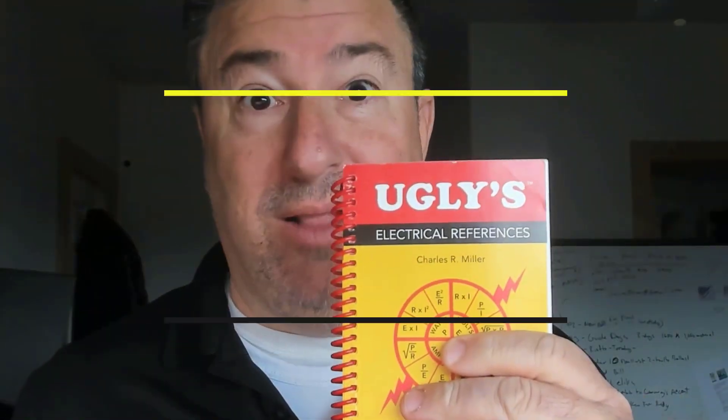Good morning, coffee with electricians. In this episode, let's talk about something ugly — really ugly.